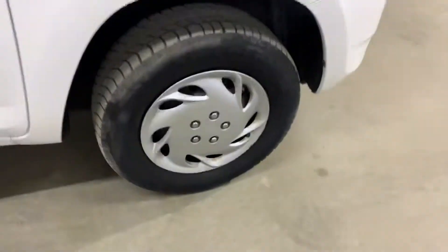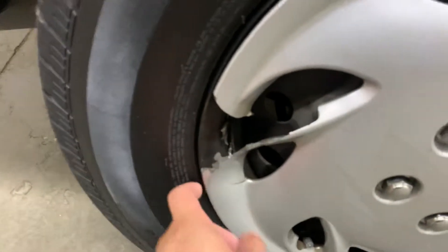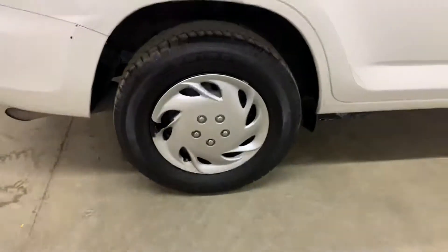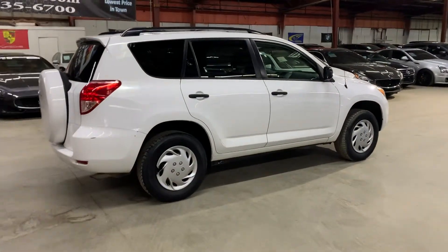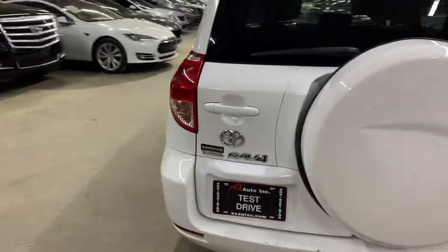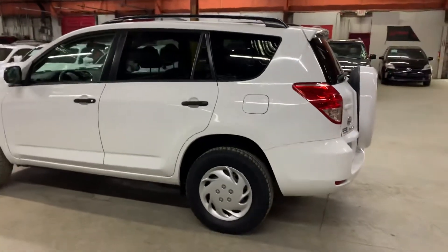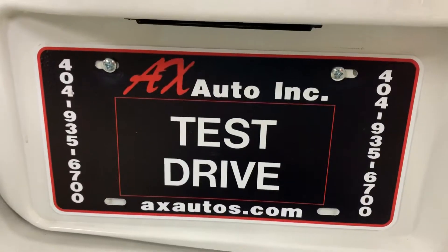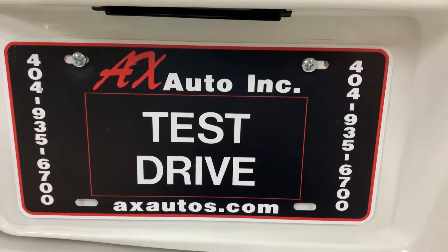The tires are still okay and ready for you to take it off the lot. This part just has some wear and tear, but you can simply replace it — it's not that expensive. So yeah, it is a 2006 RAV4 with normal wear and tear, but most importantly it still works good. The mileage isn't that high and the outside still looks in pretty good shape for a 2006. It does have a clean title. If you want to take a look at more pictures go to axautos.com, or give us a call at 404-935-6700. Thank you guys!